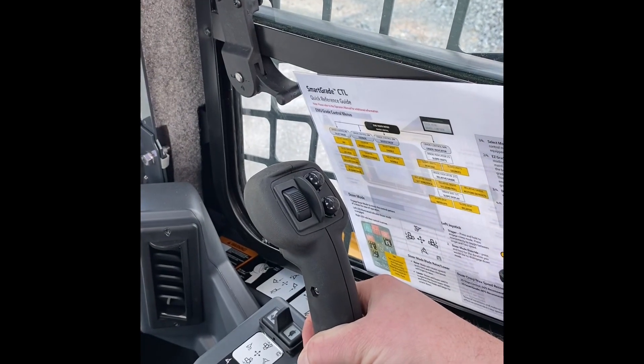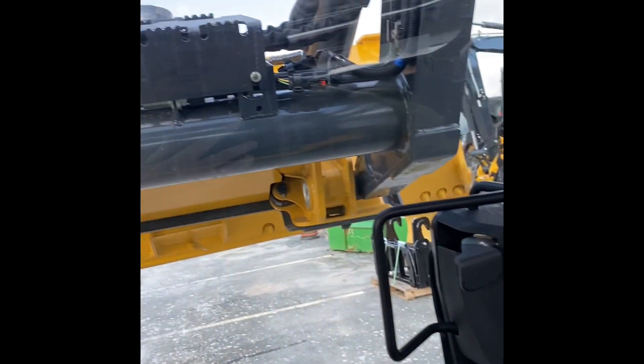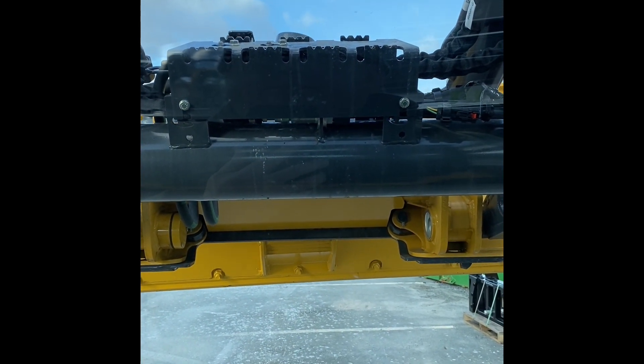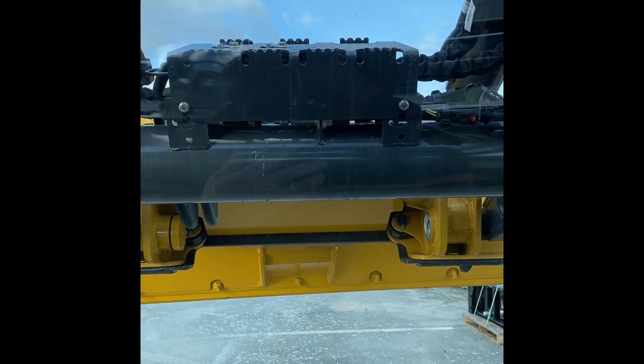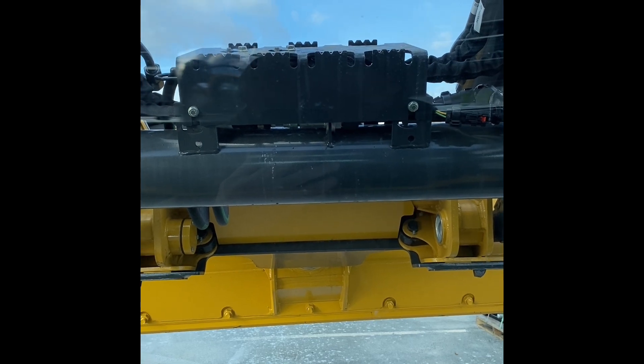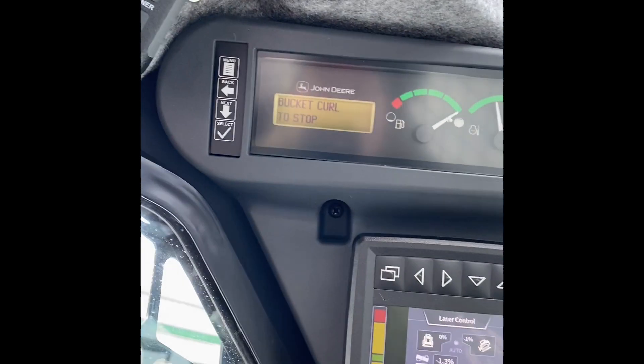I'm holding the joystick over until it beeps. Bucket curl to stop — again, holding the joystick over until it beeps.